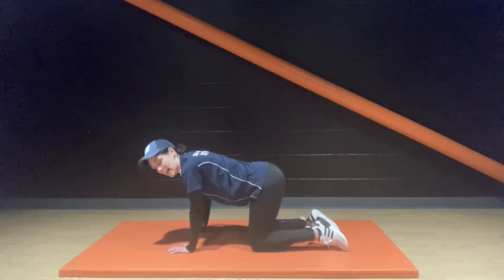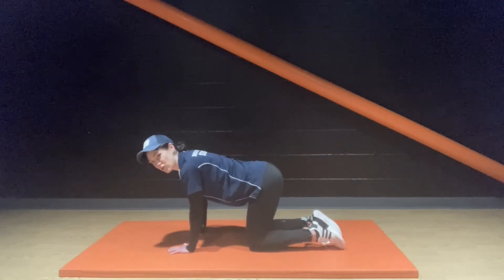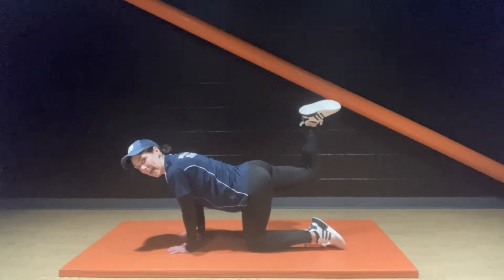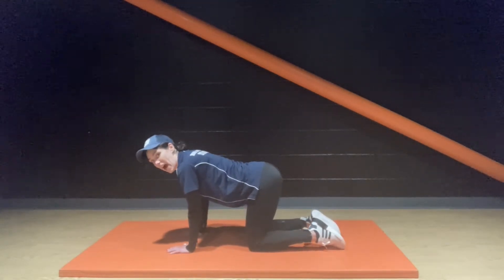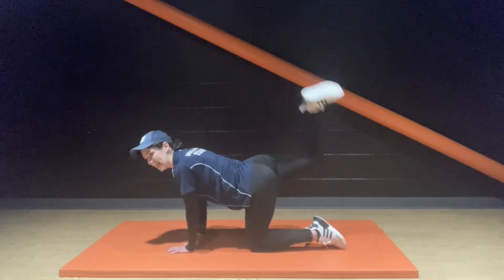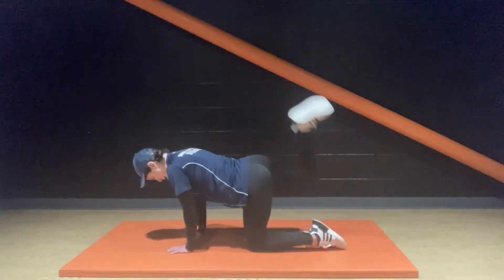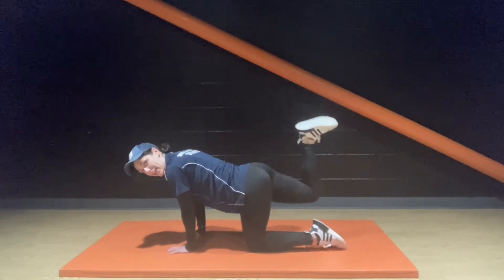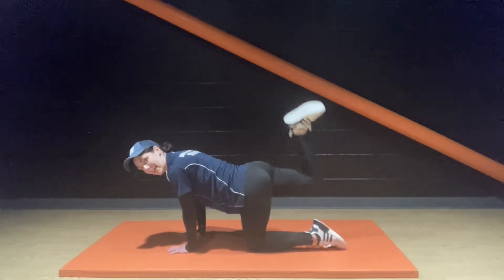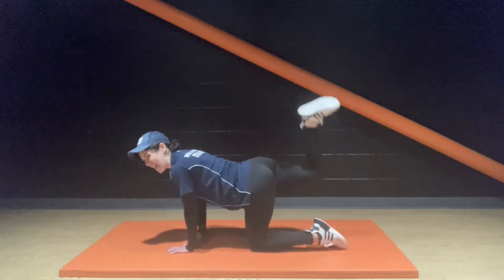Next exercise — starting with the opposite leg first to the last round. Double kick, up and down, right angles, kick it behind. Let's go. If you want to make this one more challenging, just keep it pulsing at the top. Either way, keep moving.